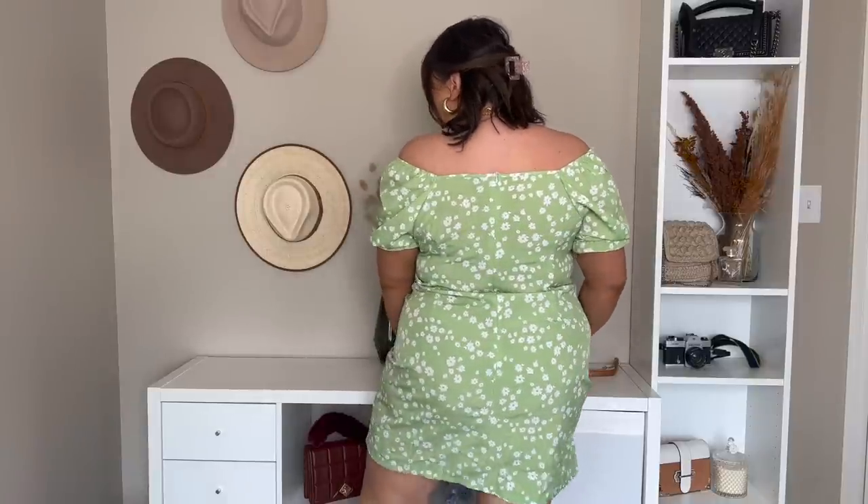The perfect dress does exist — it's this one. I feel so good in this. I love that it's green, I love that it has daisies, and it has so much room in it. It has a slight stretch — I would actually say this dress runs big. I think I could easily have gone to a size 2X. That's what it looks like from the back — so cute. I am really obsessed with it, but I'd love to hear your thoughts on the color, the fit, just overall.